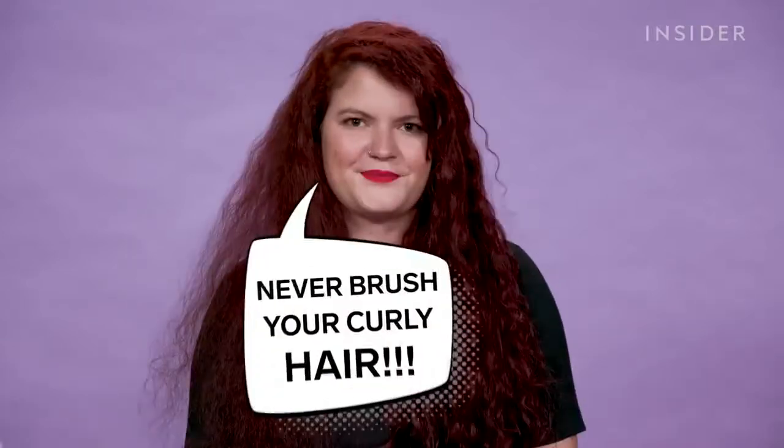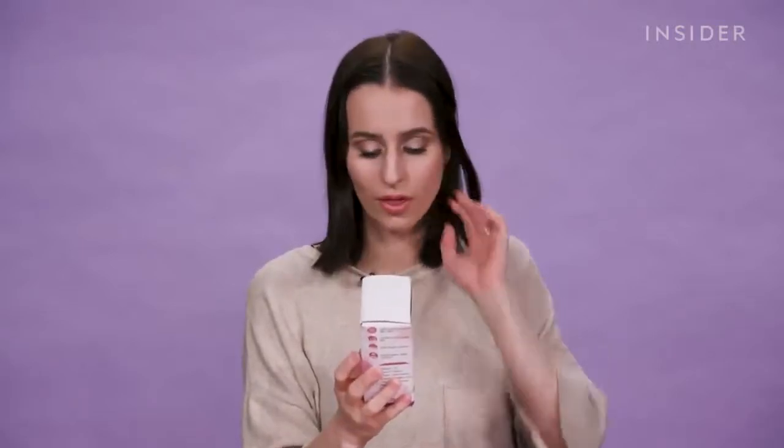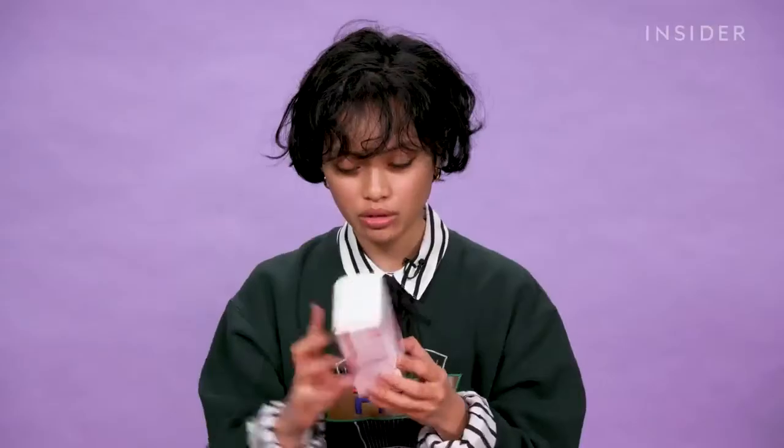The number one rule of curly hair is never brush your curly hair because it gets frizzy. So if this does work, then maybe I can break that rule. It says on the box that it has ionic care to smooth. To be honest, I have no idea what that means. I don't know too much about science or ions — can someone tell me what an ion is?